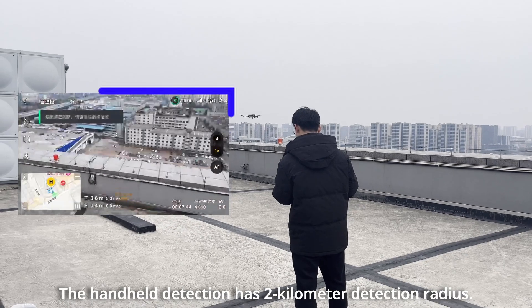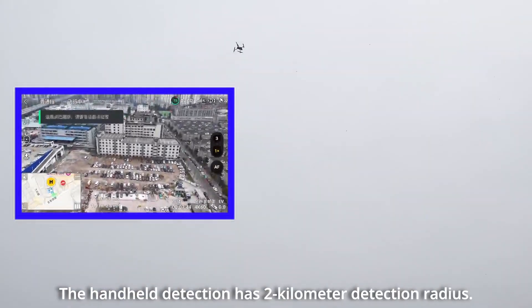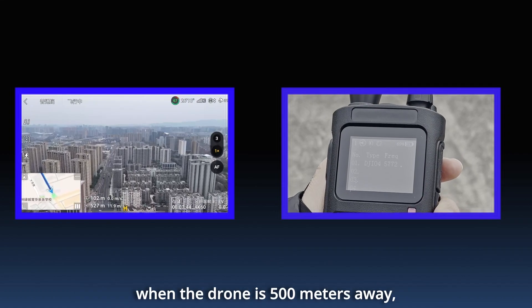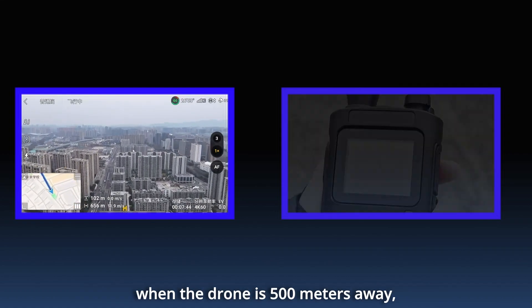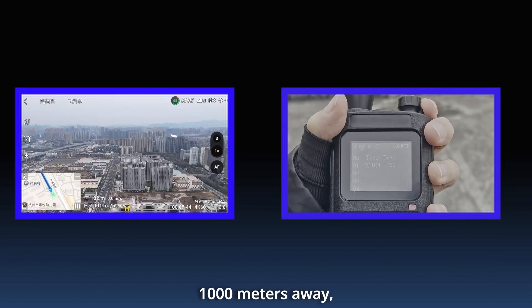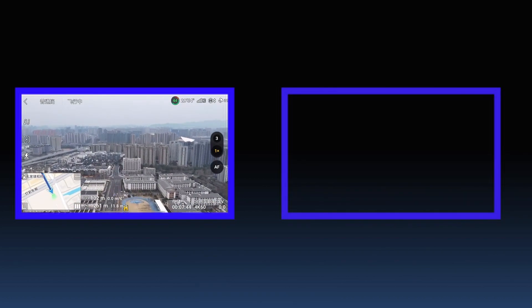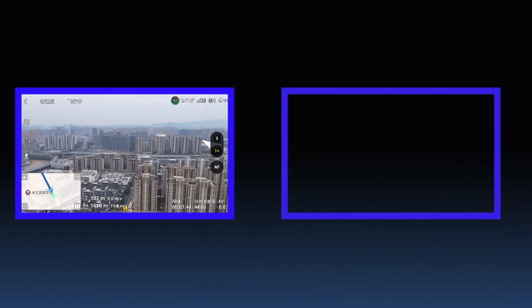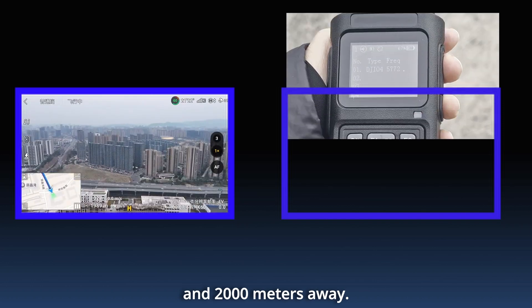The handheld detector has a 2-kilometer detection radius. For example, the device can identify and issue early warnings when a drone is 500 meters away, 1,000 meters away, 1,500 meters away, and up to 2,000 meters away.